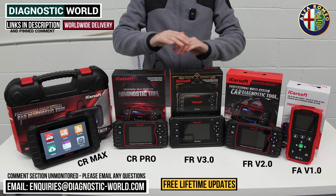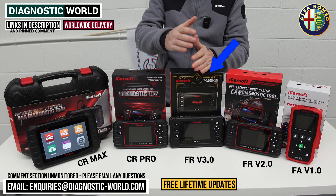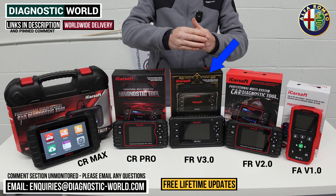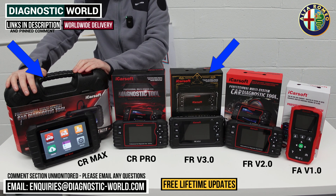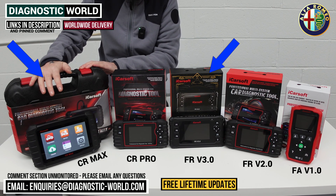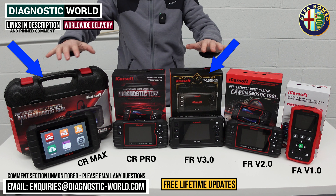So which tool would I recommend? If it was my personal Alfa Romeo, I would go for the FR version 3.0 because it has such a good level of software and service functionality. If I wanted to look after my Alfa Romeo and other vehicles in my household, then 100% it would be the CR Max — it really does pack a punch, covers so many service functions and vehicle systems, and it's really easy to use as a tablet-based kit. So the CR Max or the FR version 3.0 is definitely where I'd put my money in 2024/2025.